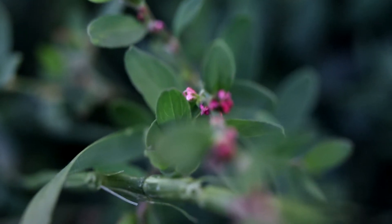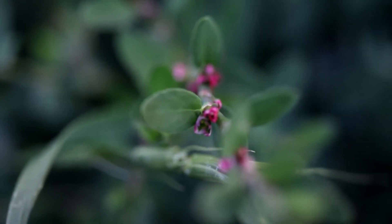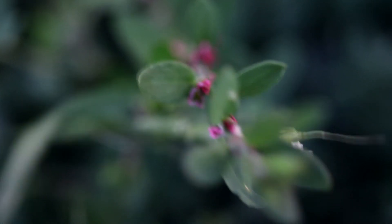The flowers are born in the leaf axils. They are very small and are colored white or pink. After pollination, they will produce tiny seeds which are either shiny black or dull brown in color.